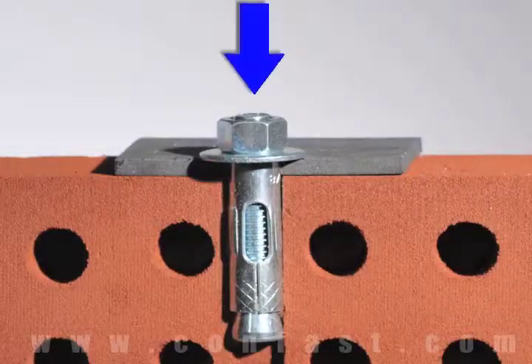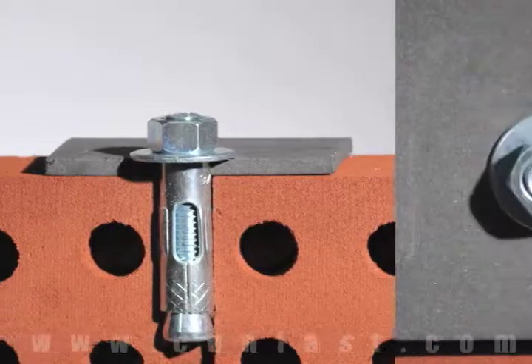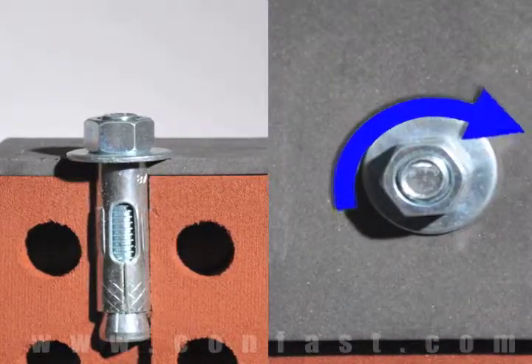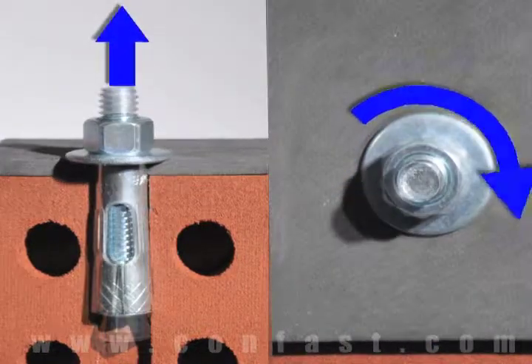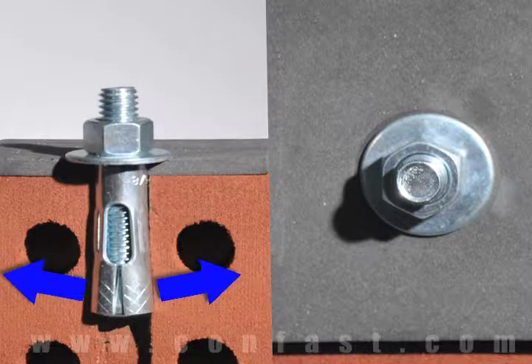First, the sleeve anchor is inserted through the fixture and into the base material. Next, using a wrench, turn the nut 2–4 times until snug. This will pull the stud up through the sleeve, expanding it against the wall of the base material.